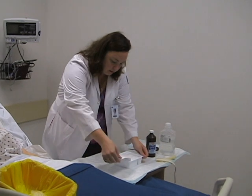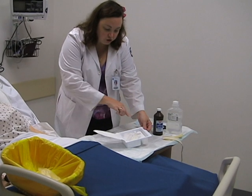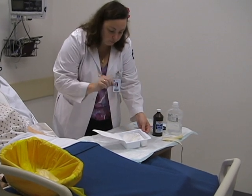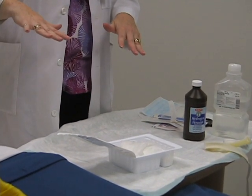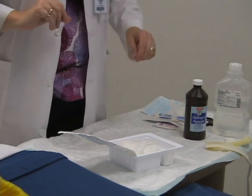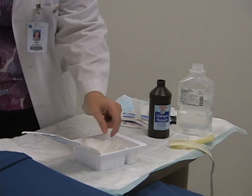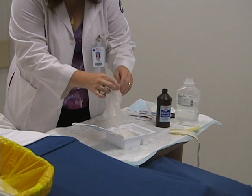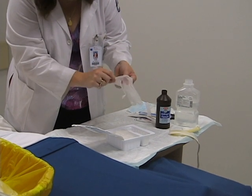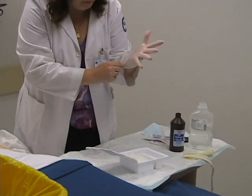I'm going to open up the tray. There are two basins in here — one's built into the tray, the other is removable. We have a sterile drape and a pair of sterile gloves. First thing I'm going to do is take my tops off and put my sterile glove on. Make sure you touch the inside of the cuff and put it on your dominant hand. This is your sterile hand and this is your clean hand.